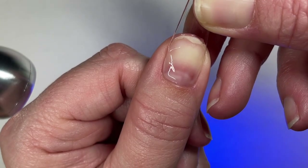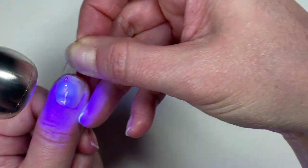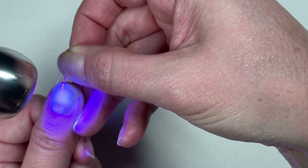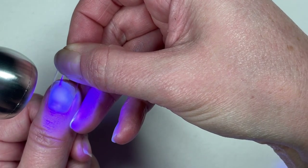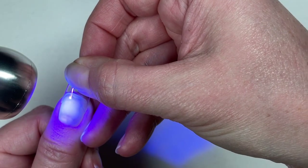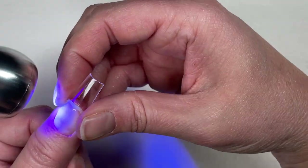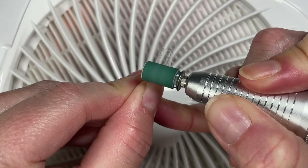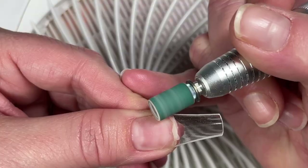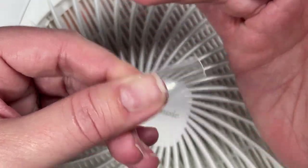What you're seeing me do right now — applying this tip — that's not the meat and potatoes of the video. I'm including a little bit of footage from my previous video as an intro. I'm testing a peel-off base coat hack in that one. But I have never applied a tip to my nail — I've done full cover tips but never glued on a tip tip.